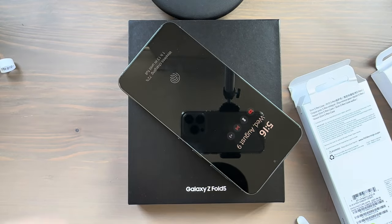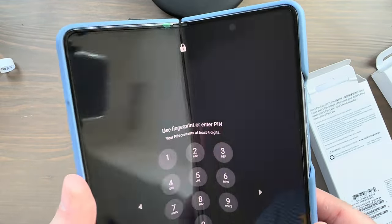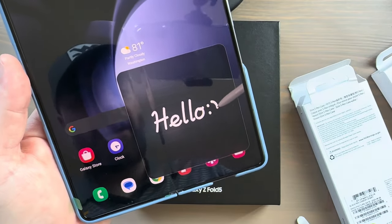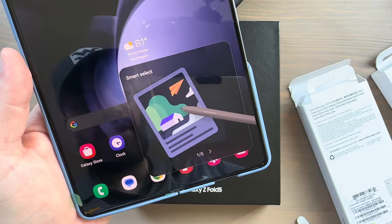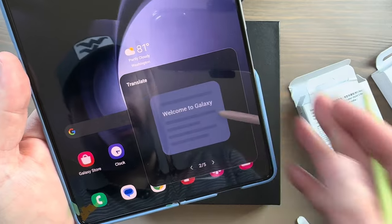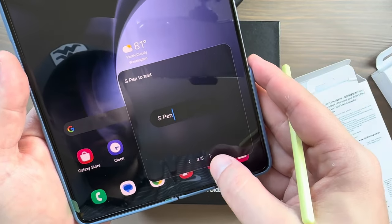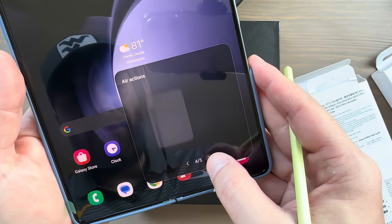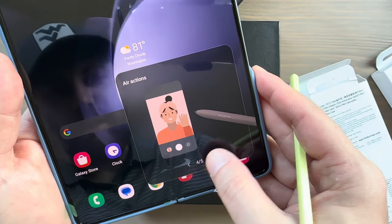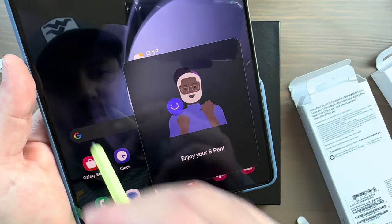Let's take the S Pen out and test it on the screen. First time pressing the button on the S Pen and it greets you with a hello. It gives you some information on what you can do: Smart Select, Translate — where you can highlight text and translate — S Pen to Text where your handwriting is transformed into type, and Air Actions.